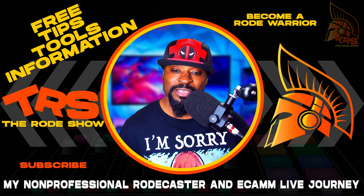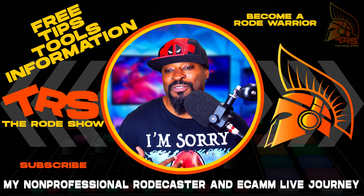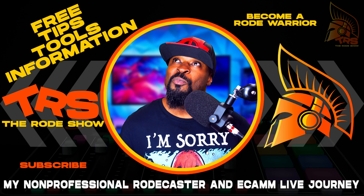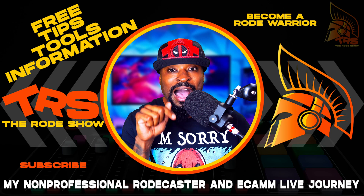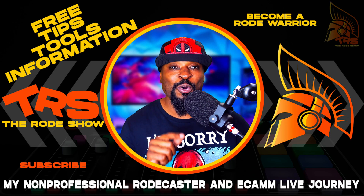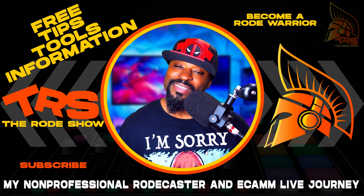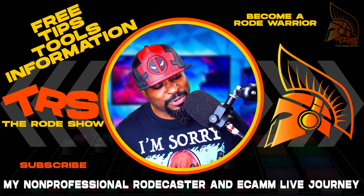Think about this: you know how when you get a new piece of technology you feel comfortable, but sometimes you forget things? This happens to me all the time. That's the reason why I am making this video, and if you are a first-time RødeCaster owner, this video right here is for you.